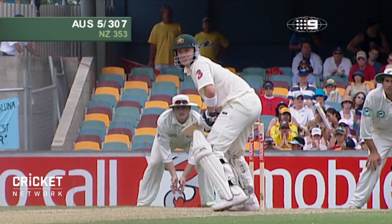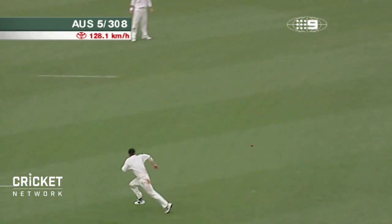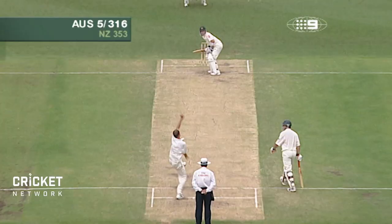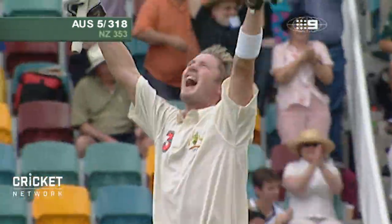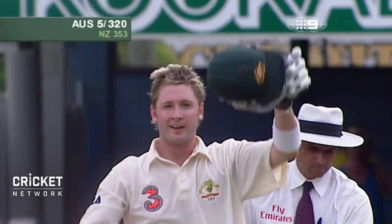Oh, that is gorgeous. He beats Tory. He hasn't quite timed it, but he's hit it particularly hard and it goes for four. He goes for it and he gets it. Oh, Michael Clarke — that is outstanding. One ball to bring up the hundred before lunch, and he doesn't disappoint the crowd.